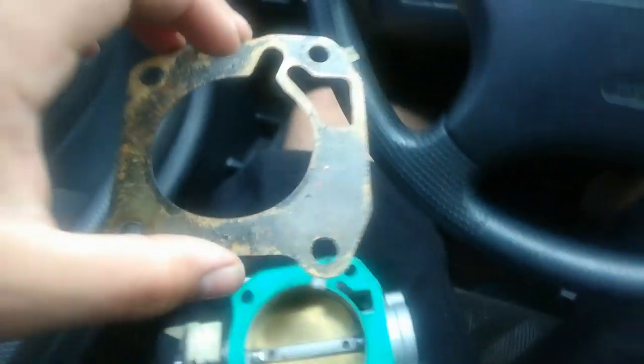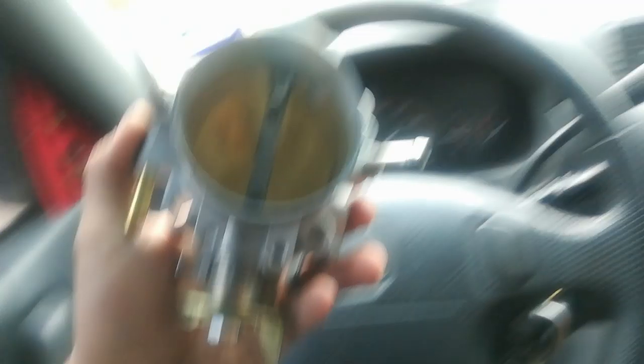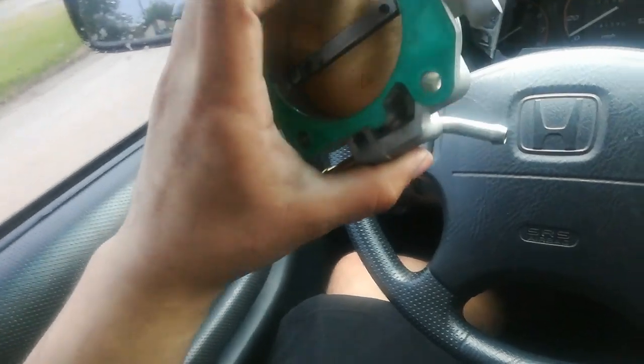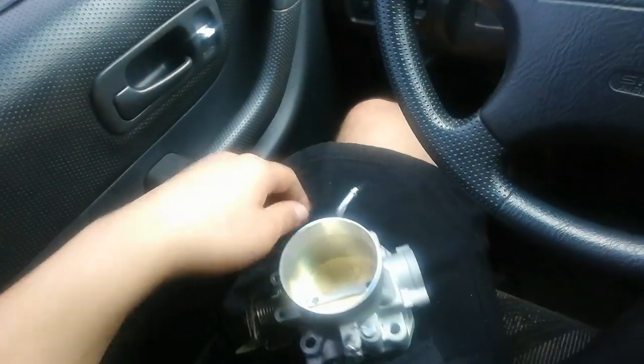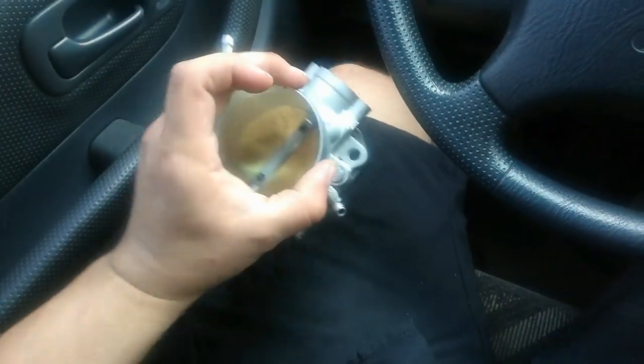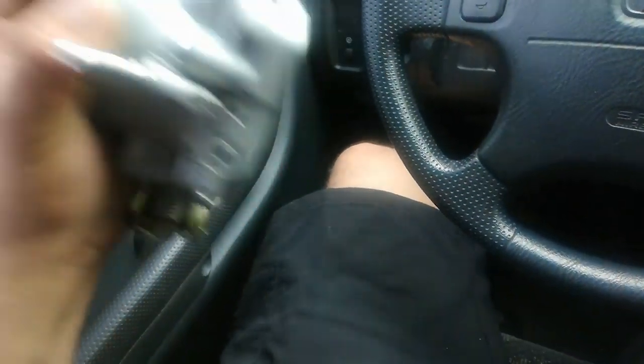I'm not really super diving into this to figure out why the stock throttle body won't work, but what I do know is that I did not have any idle issues with the 70 millimeter on the skunk 2 manifold. I had zero drivability problems. The only reason I switched back to the stock throttle body is because this one was too big, but I'd rather just get a bigger coupler and adapt it because I know for sure this will work. I'm going to fire it up and show you the idling issue, swap out the throttle bodies real fast, and hopefully have a fix at the end of the video.